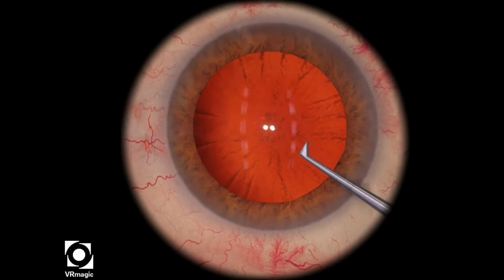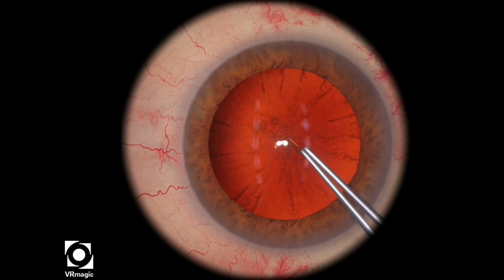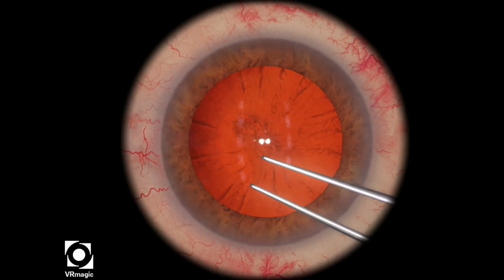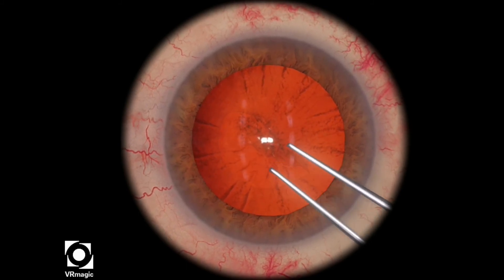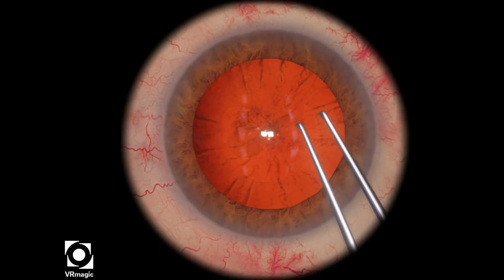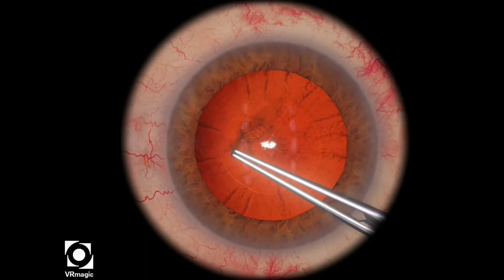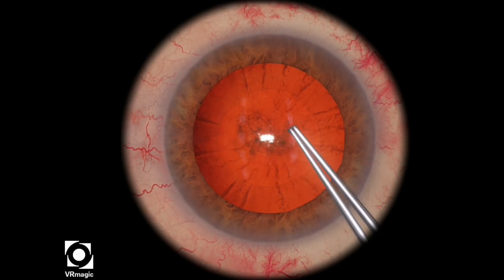So we just put in the viscoelastic, look at the center, and do a backwards 7. Try to pull towards the center using a ripping technique, and then continue pulling towards the center repeatedly until you complete the rest of the rhexis.